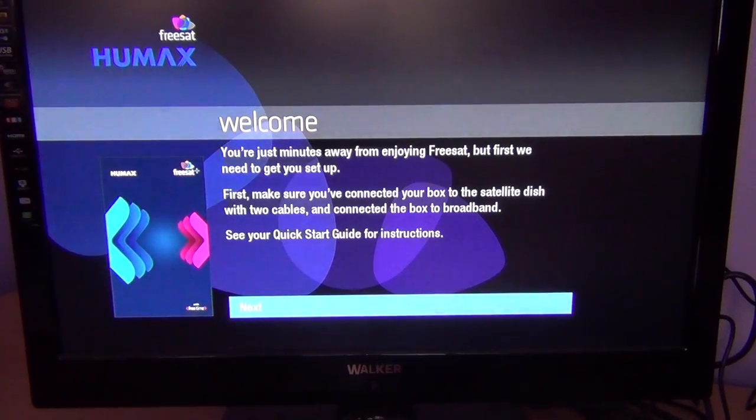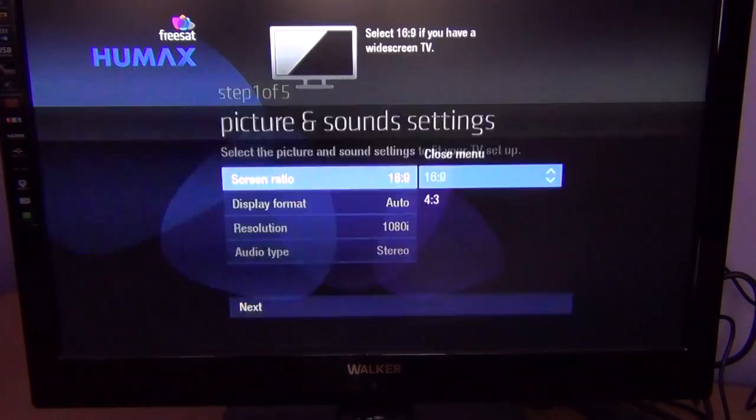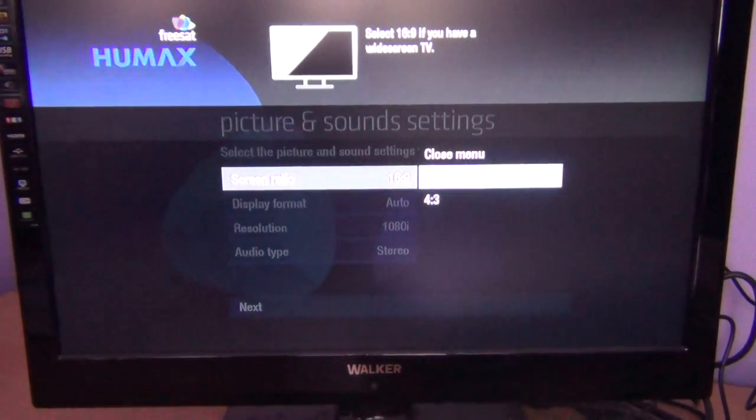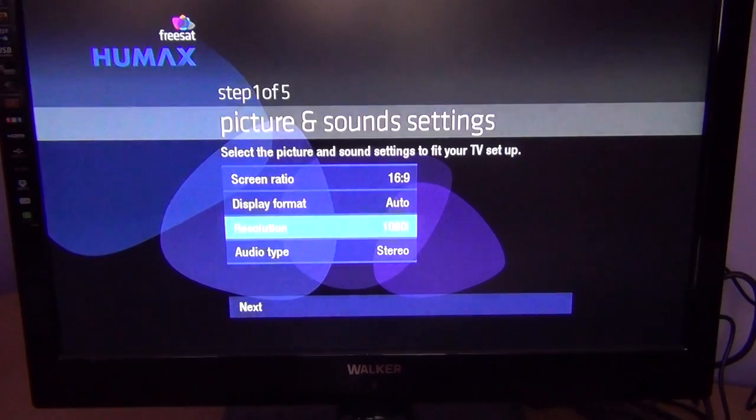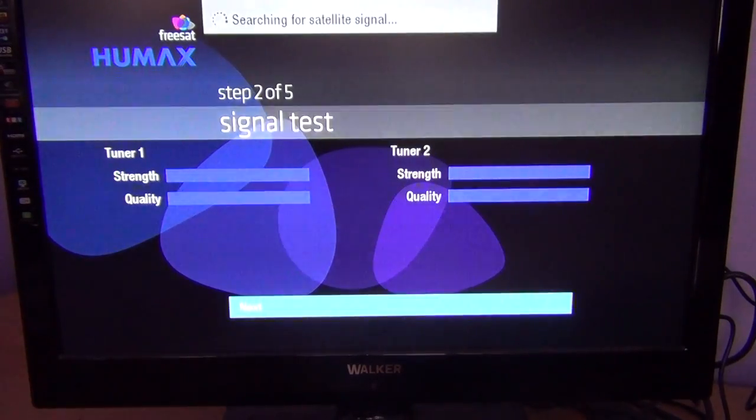Once you have that connected and turn on the box, you'll be presented with a screen like this connected to the TV, and it will just say OK to go next. It'll ask you if you want to change the picture or sound settings — you can do that using the arrow keys, press OK to see your options, and press OK again to save. Most people will be happy with the default settings anyway, so you can just press next.